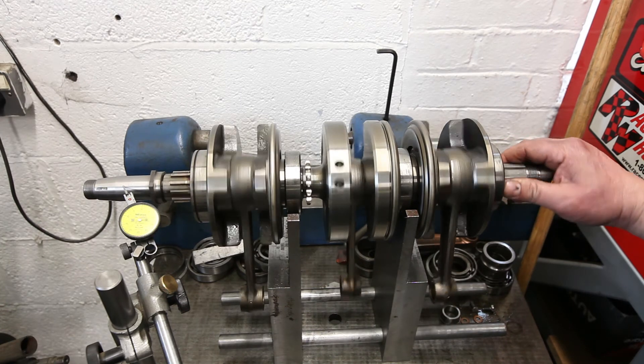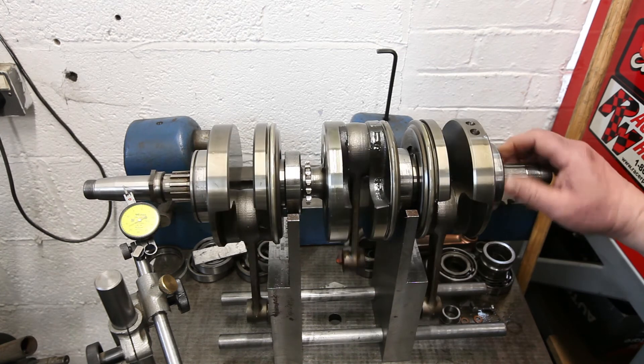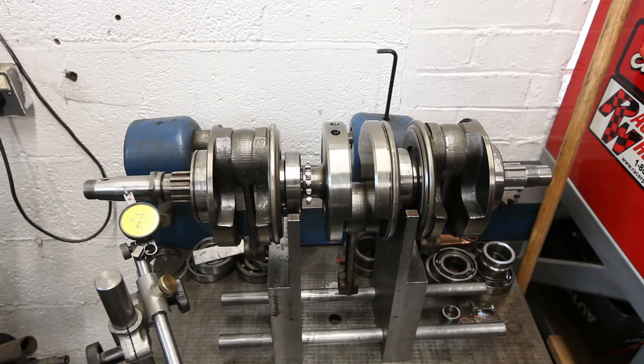So, press the crank apart, give it all a good clean, and replace the mains please. Thank you.